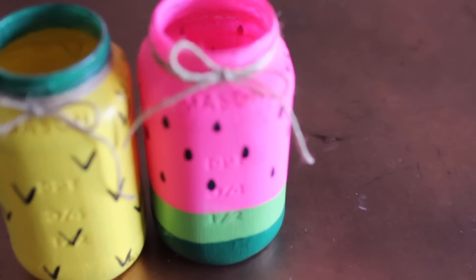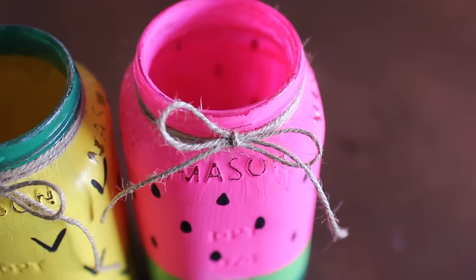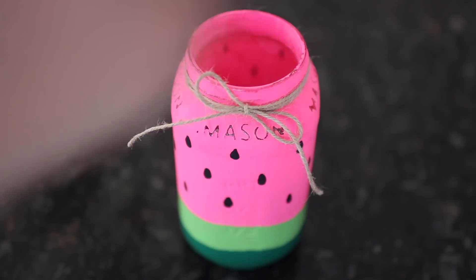I did the same thing to the pineapple jar and I'm completely obsessed with these. I see these being the perfect little backyard pool party touch — you can put plastic utensils in them, or do what I did and add some peonies since they are in season right now at your local Trader Joe's.